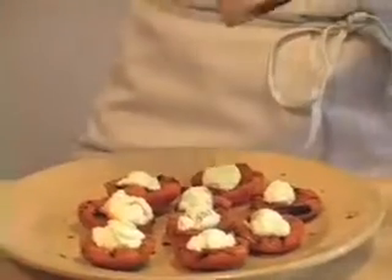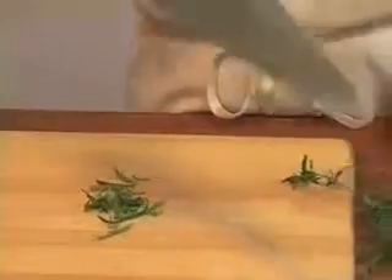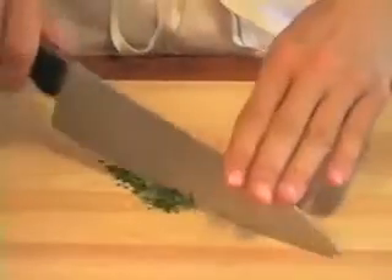And as always in my kitchen, I'm going to finish with a healthy dose of fresh ground black pepper. Since I can't resist fresh summer herbs, I'm going to mince a little rosemary on top of this. It's an optional step, but it's a really nice touch if you have it.